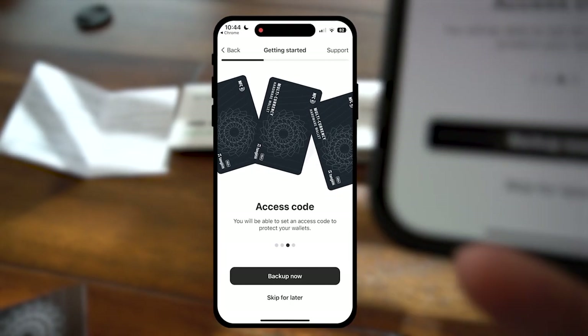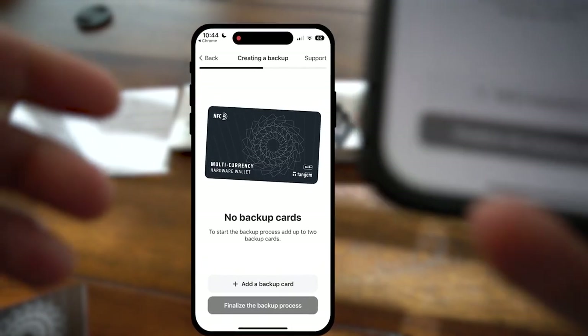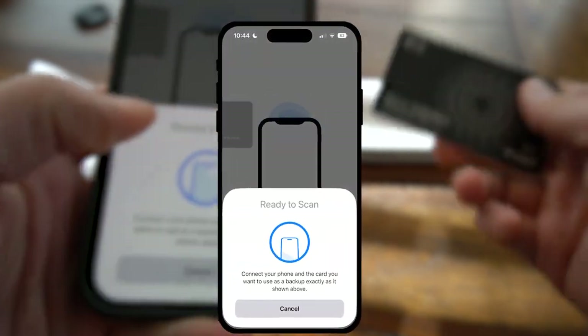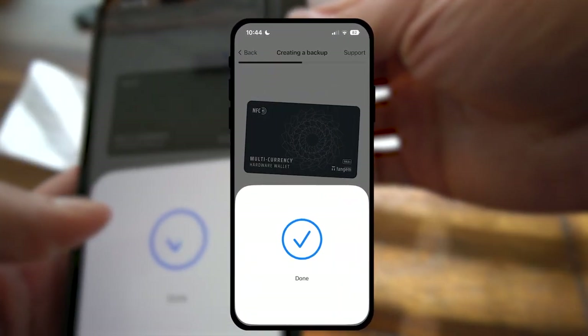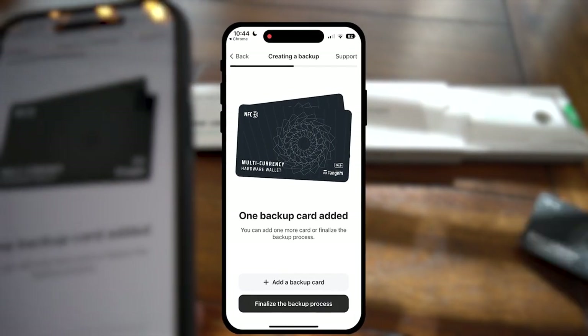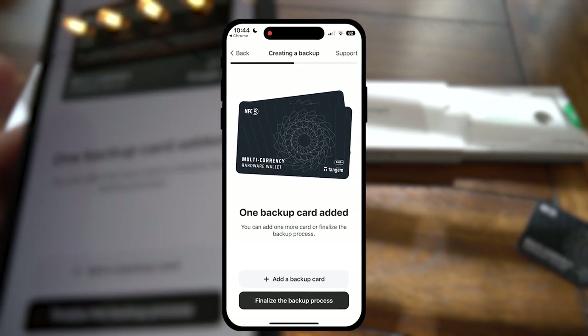Well, maybe I should have backed up that one card that I already froze. So let's go ahead and add a backup card. We got one, and the frozen one is already pretty much warm and it still works.